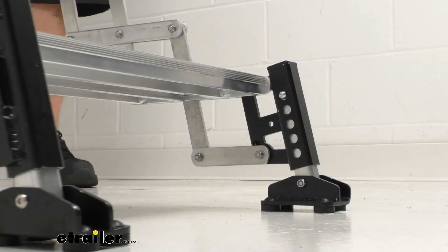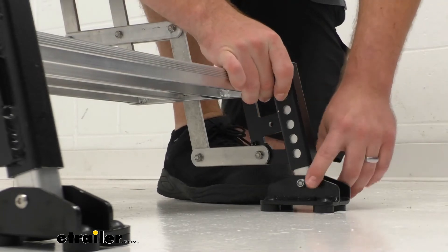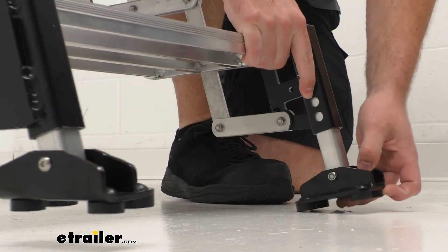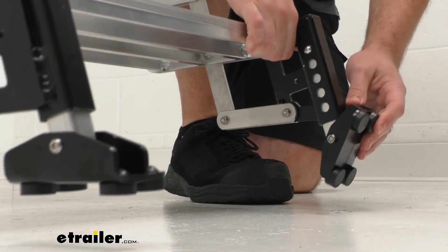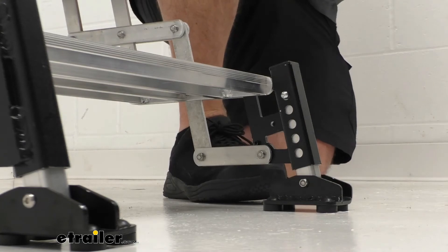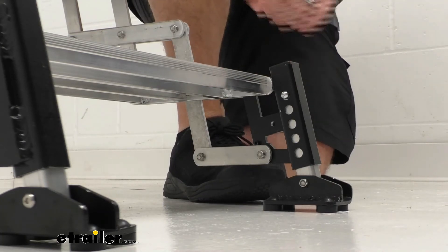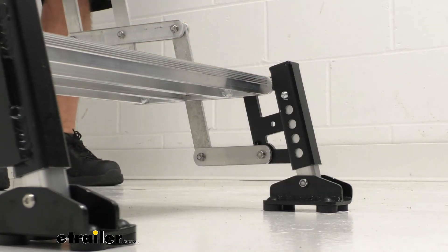The landing gear at the bottom does adjust. There's a push-in button on the side that allows you to extend the landing gear, so if you're on unlevel ground you can easily adjust those legs to keep everything nice and level. They have large landing pads to give more surface area, so if the ground is kind of soft they'll still work well. These come pre-installed, so you won't have to attach them — they're there from the beginning, giving you that adequate support you need.